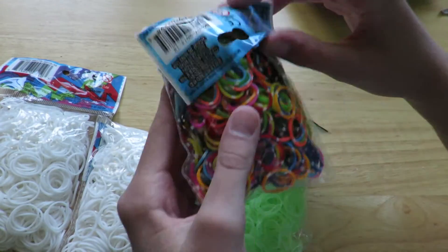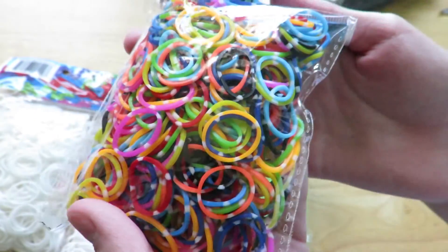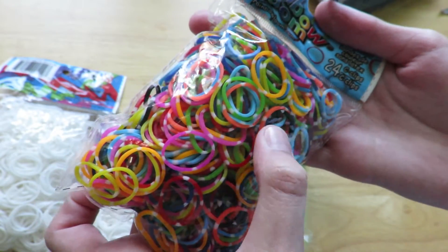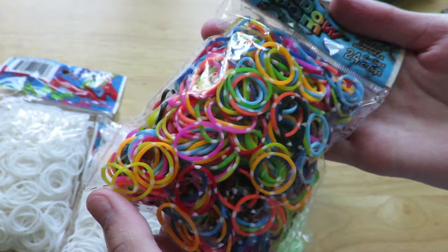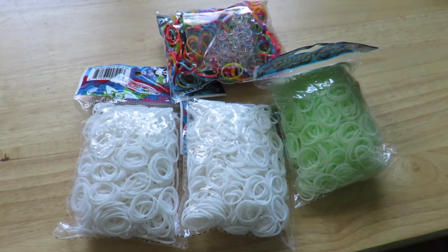Like I said, I didn't get much, so the last thing I got were the Phoenix bands and they're really pretty. The camera doesn't really do the colors justice — I really like this coral one.